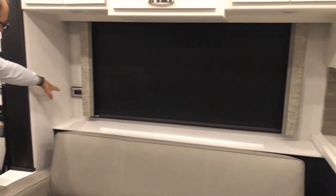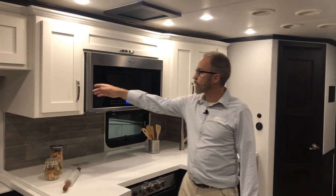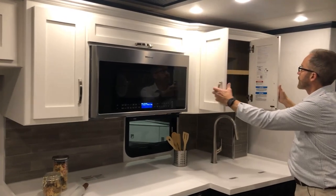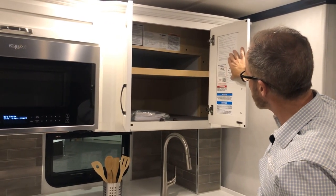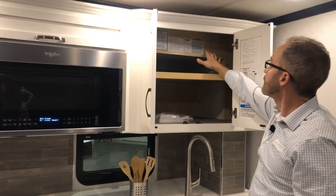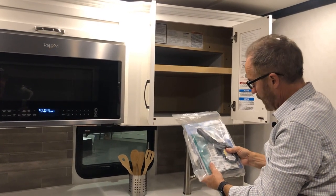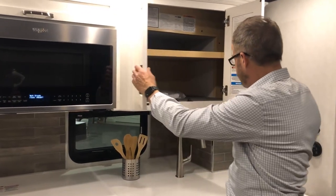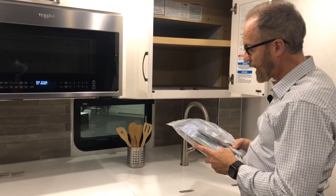There's more storage here. On the back wall is another outlet with USB chargers. Moving into the kitchen area, there is more cabinet space and above the microwave, inside the cabinet door, there's additional information including gross vehicle weight, paint color codes, and chassis information. Take time to review your chassis owner's operator guide, which includes transmission and engine manuals.